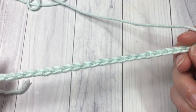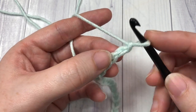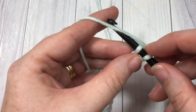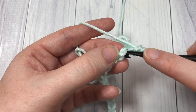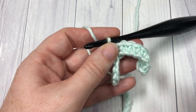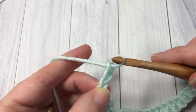Once you have your foundation chain the desired length, you're going to begin row one by working a single crochet into the second chain from your hook. Count in one, two — a single crochet into that second chain and then into each stitch all the way across. This is just going to give us a solid base to work the Celtic weave stitch in. Chain three and turn your work at the end of row one.